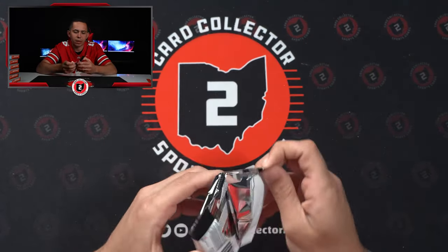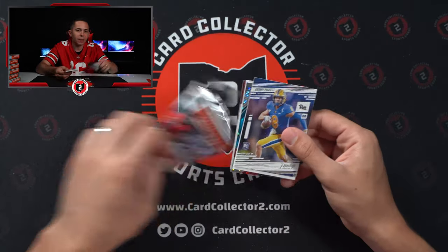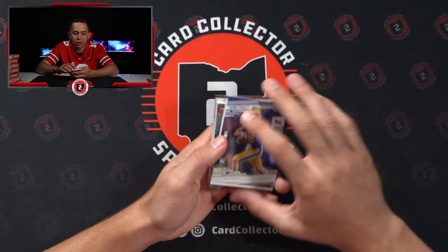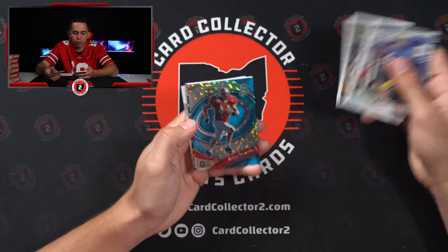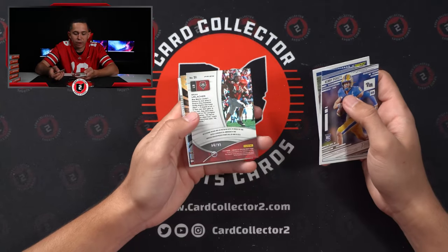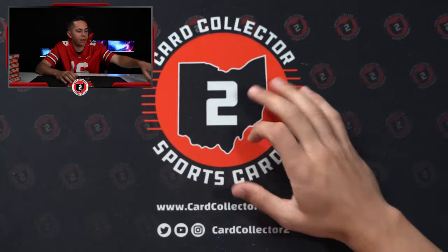Bailey Zappi out of 49 — that's the backup quarterback in New England behind Mac Jones. Aiden Hutchinson is probably the hit of the box. That's one thing I've noticed in most of the boxes — there's typically like one box hit that is better than the rest. Numbered Brian Erlacher, our second Erlacher, numbered 14 out of 99. And that is a wrap on that.